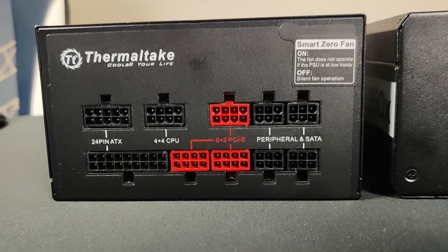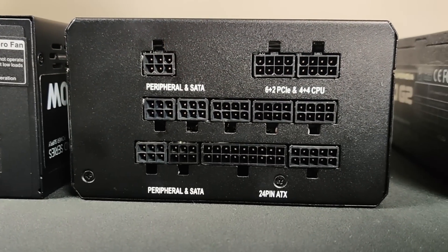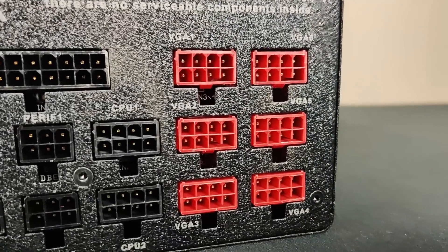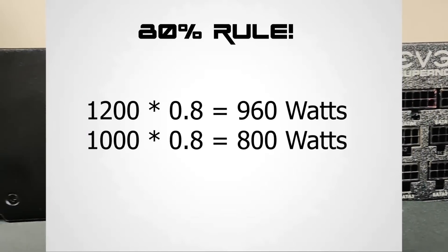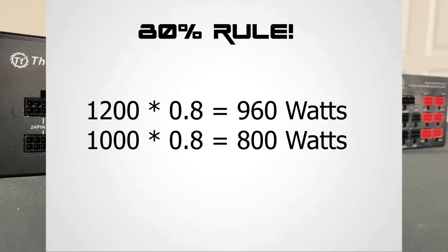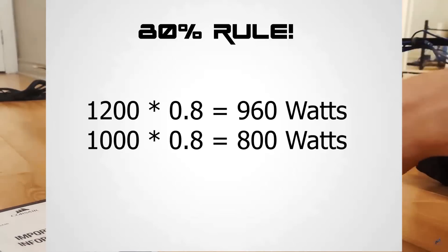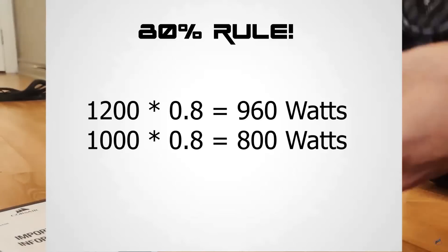The most common choice for miners is the ATX power supply. ATX power supplies come in different wattage ratings, which tells you how much power the PSU can deliver. One important thing to keep in mind is that if you're buying a 1200-watt PSU, it doesn't mean you should use 1200 watts — it's recommended to only use 80% of its capacity, which means only 960 watts from a 1200-watt supply.